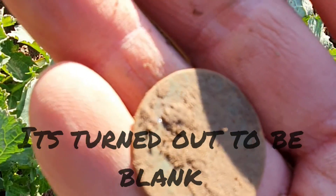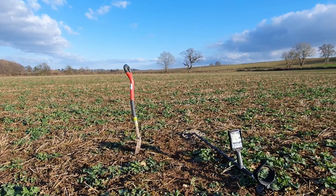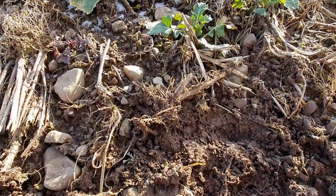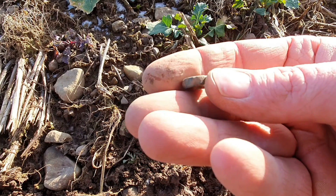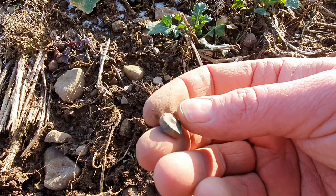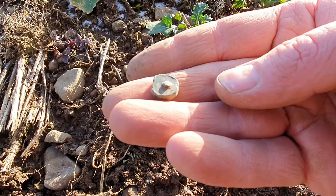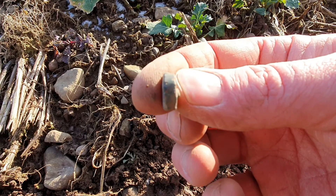The next target just came from there and it turns out to be this. That's quite thick, isn't it, with a little tit on the back. I'm not sure what that's off, but if anybody does have any idea what it is, please do get in contact with me — I'd love to know. I have no idea what it is, but it is quite thick. On to the next target.